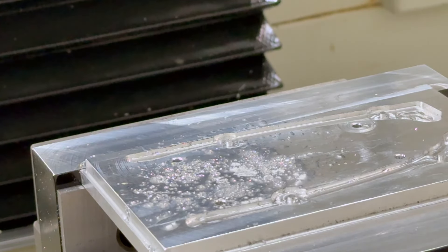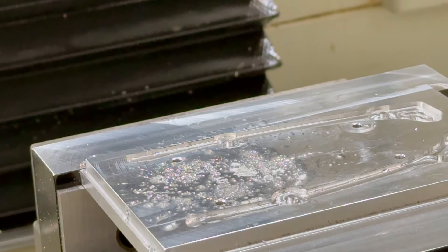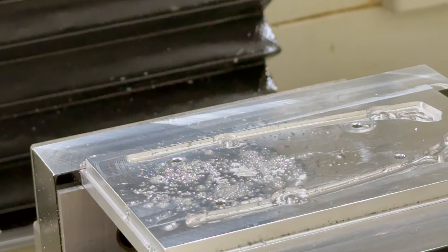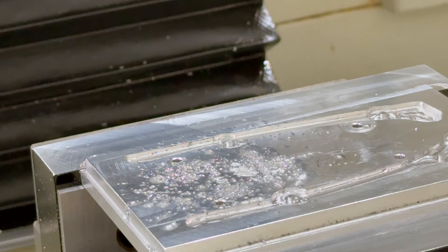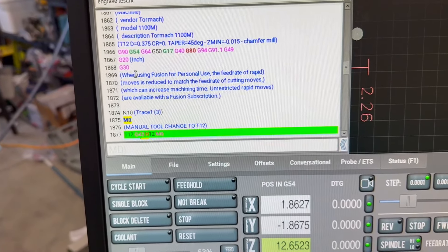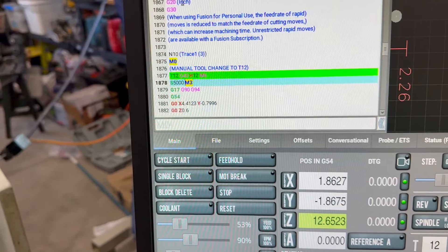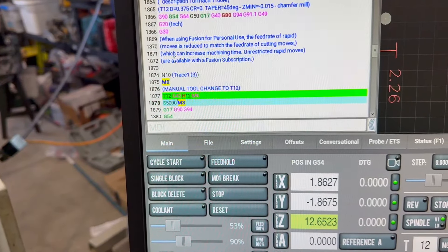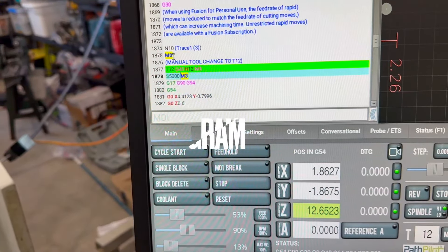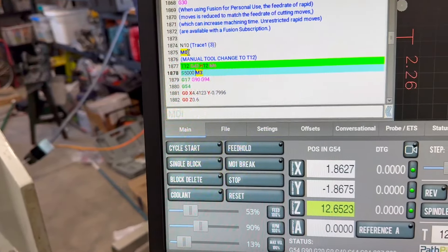I'm not sure which of those commands is which - I've got to get better at memorizing those things. We're looking for a 90 degree chamfer mill. It stopped the program, so I'll be able to start it once I get the new tool in. I can't get it to start though. I just copy-pasted the second program. I think G30 is go home and M0 is stop program or maybe pause.